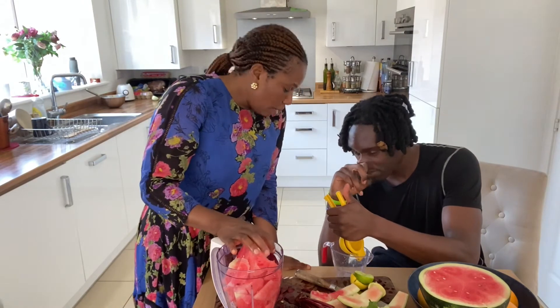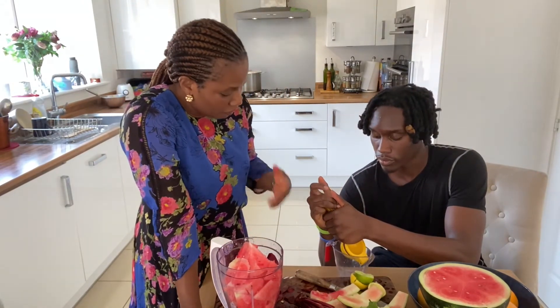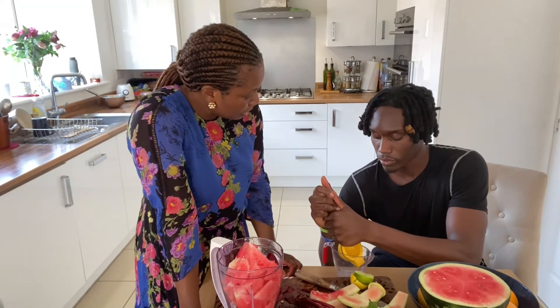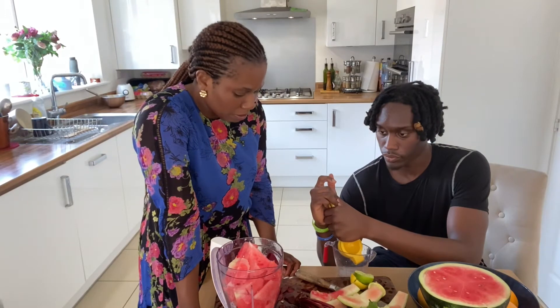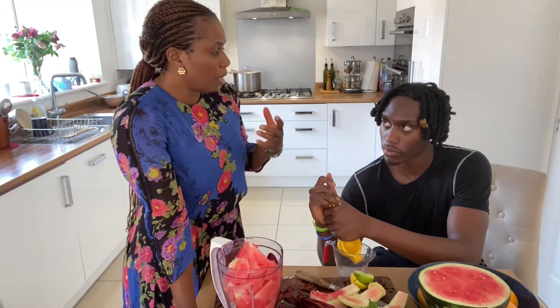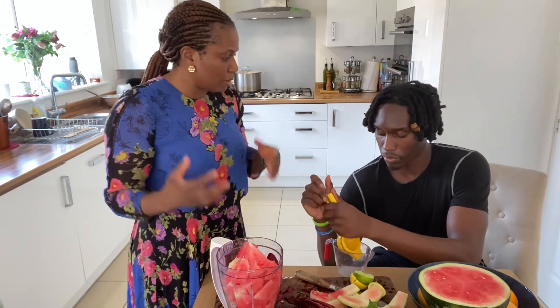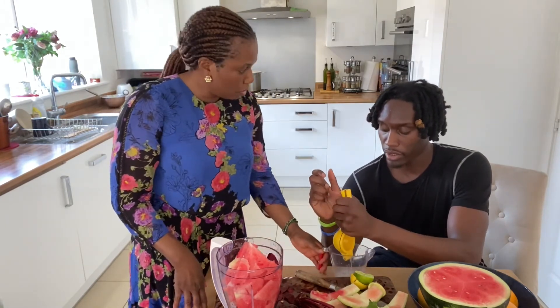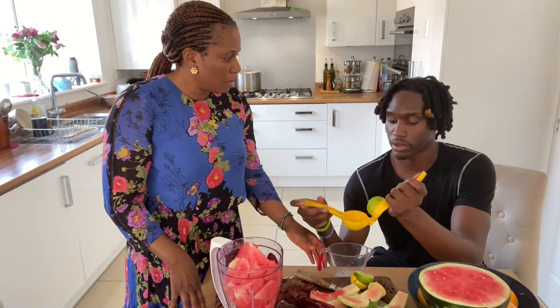The beetroot — a lot of sports people use beetroot for stamina and for performance. It's well-researched, and it's a known fact that beetroot actually enhances performance. It actually improves the circulation of blood, so it just gives you that stamina. So if I decided to drink one of these juices before my games, I would notice I have more stamina than usual.